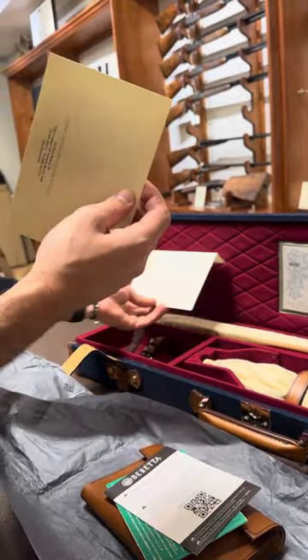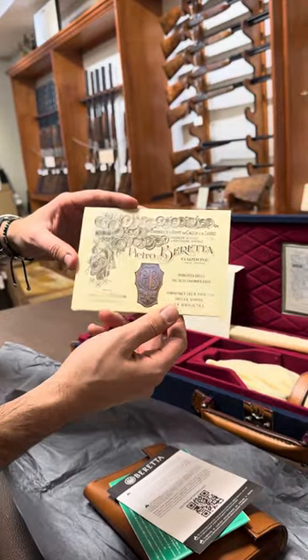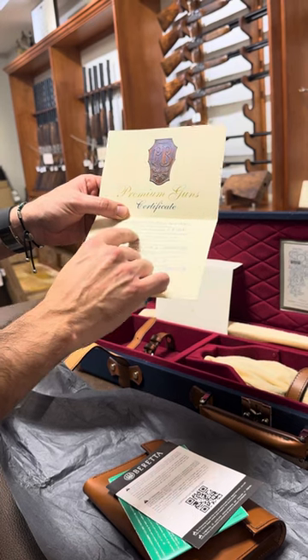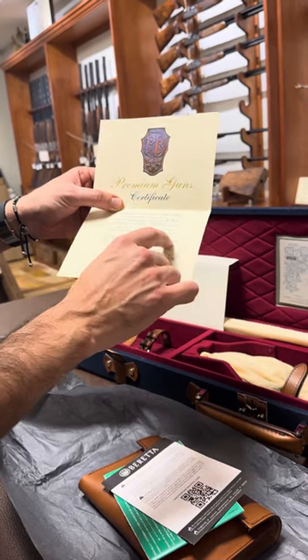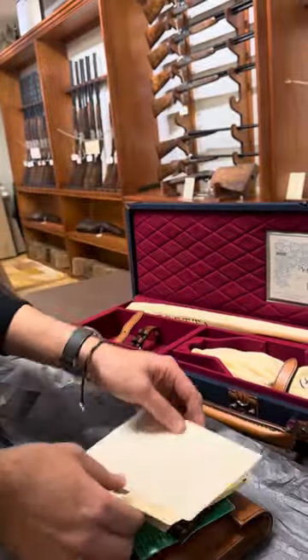We also get the warranty paperwork, and you have a certificate with this gun. You open it up and you have your Beretta certificate here. It shows you the premium gun certificate, the serial number, the person that put it together, their signature, and the date.